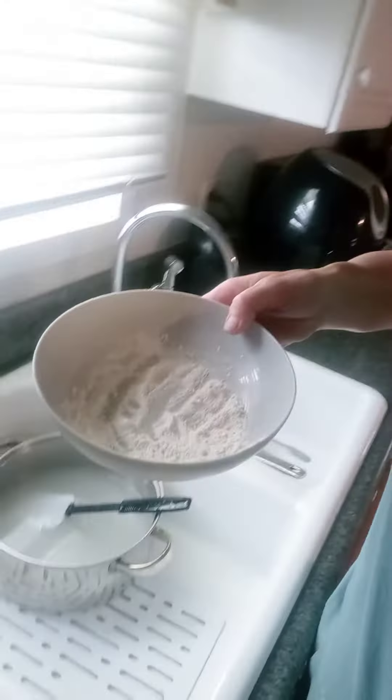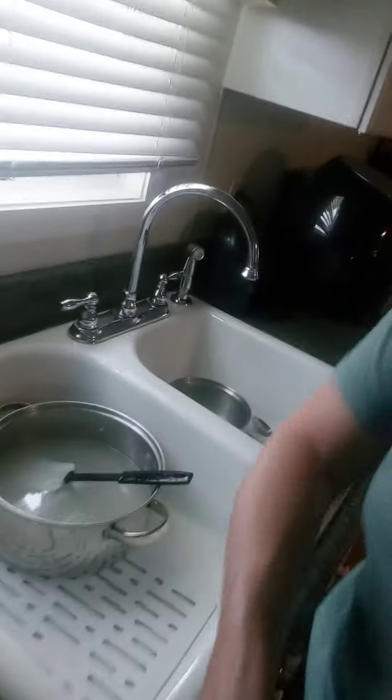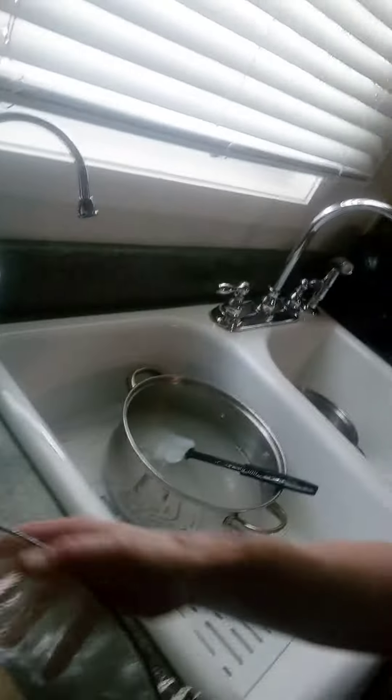Another little secret: as I knead it, I save a little bowl of flour like that for kneading. And then I put the little plastic wrap. I oil my dough and I oil the ball.